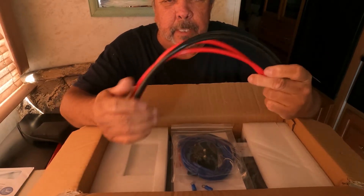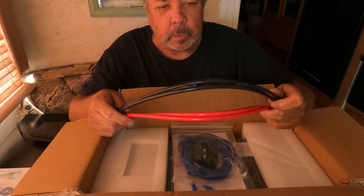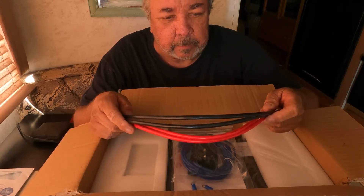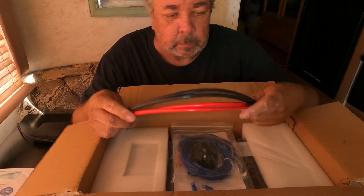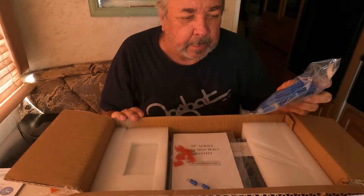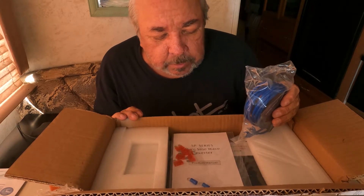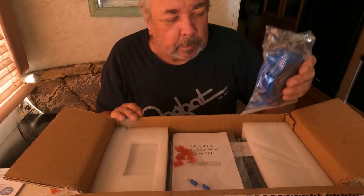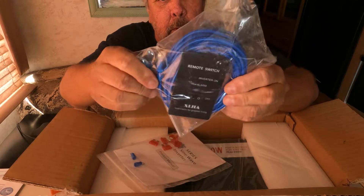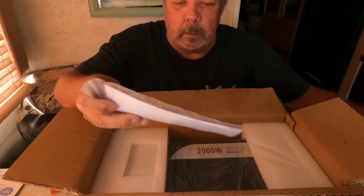These accessories come with it but I'm not going to use them — they're pretty much junk. I might use them on my 750 watt modified inverter that I'm going to mount outside the RV. This one is mainly for running my coffee pot, microwave, and stuff like that. As you know, I did the unboxing of the 550 watt Cuisinart 4-cup coffee pot, and this is what I'm going to be hooking it up to. It comes with a remote and quite a bit of cable, and lots of fuses.